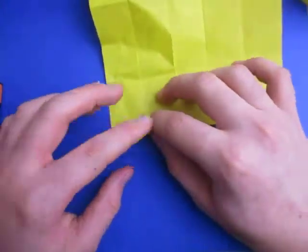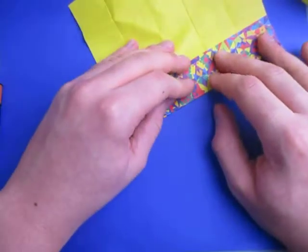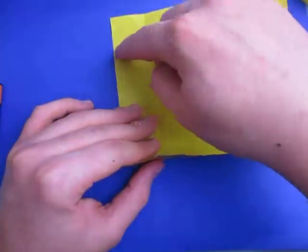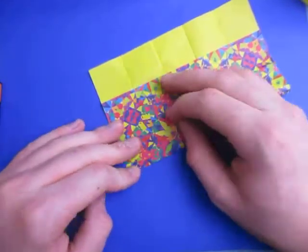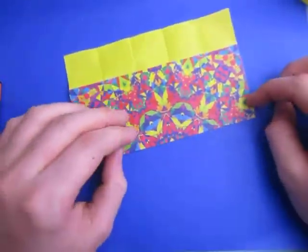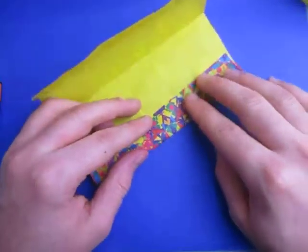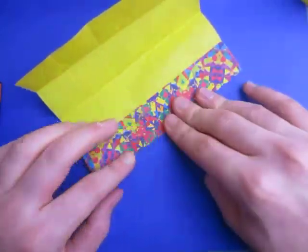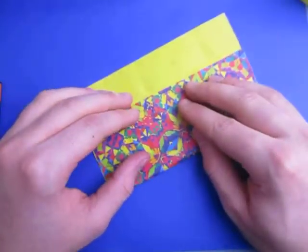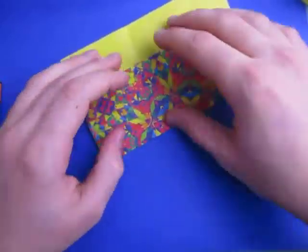Now let's fold this to that pinch mark right there — the second pinch mark up from this. Just like this. Now unfold, and now let's fold it to the last pinch mark. Let's extend this one all the way across, just like this — remember, make sure the edges align right here. Now unfold, and now let's fold this edge to the pinch mark right here, the second one up from this edge. Now unfold, and let's extend this one all the way across — fold this edge to this crease. Now unfold.